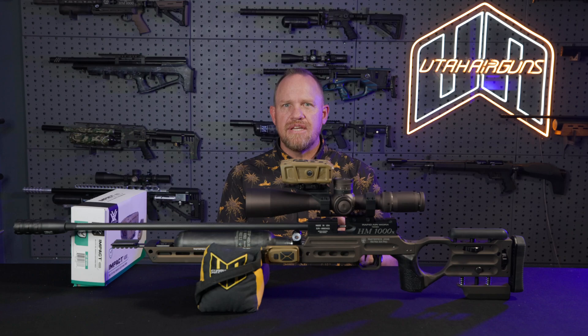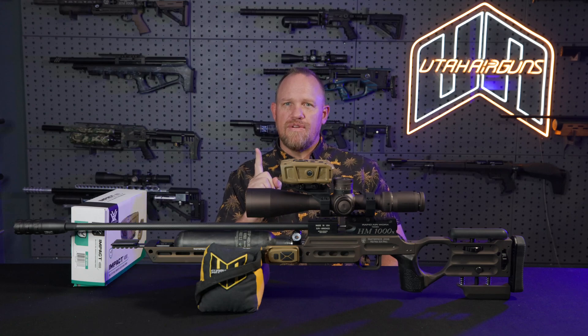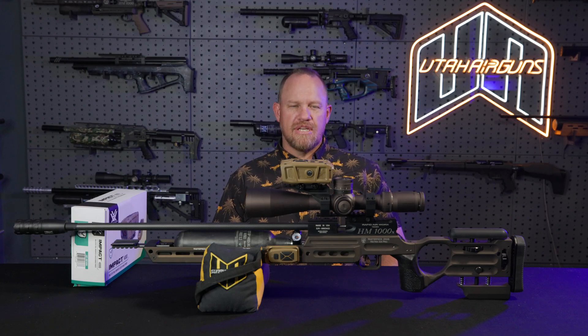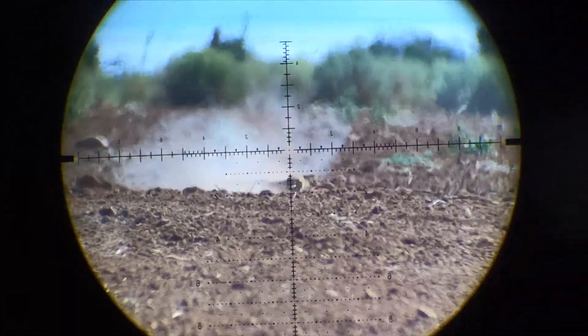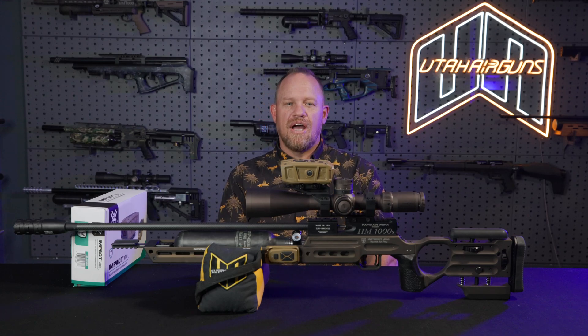It's set up for hunting, it's set up for competition style, and obviously there are a million things the military could use it for. It's something for everyone — especially for air gunners, because this is what we've all always wanted. We shoot small game a lot, we shoot small targets, and it's critical to know the distances. Now we don't have to come off target to do it. That's a huge plus, because small game likes to jump around and doesn't just sit still. This is going to be the difference between getting the shot or not getting the shot, more often than not.